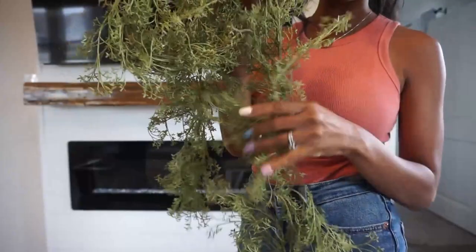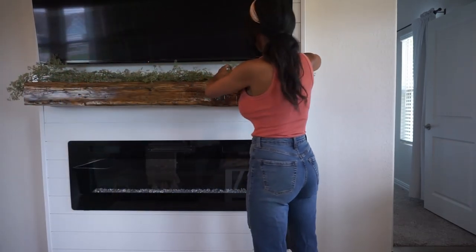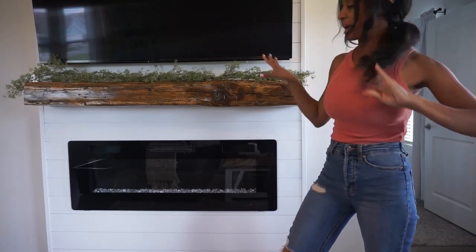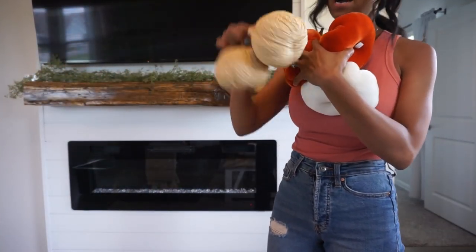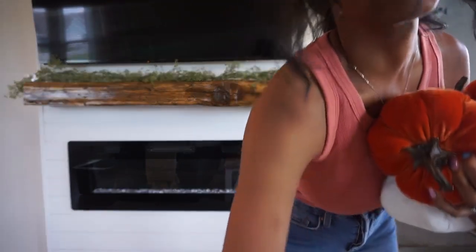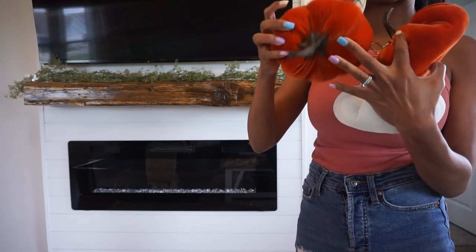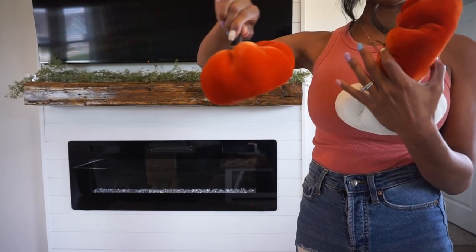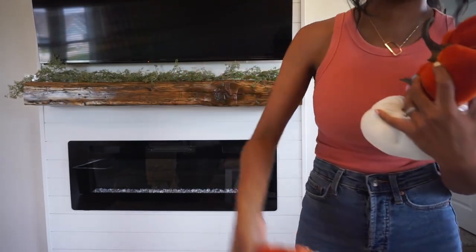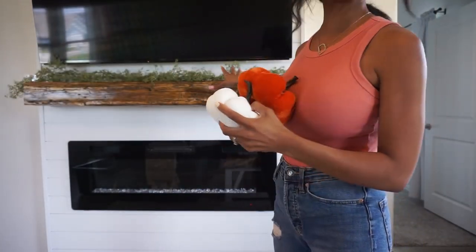I love the florals — I feel like they're completely fall. And that's kind of going to be our base for our pumpkins. These pumpkins are from Target — they have the dark ones. I'm also going to use these pumpkins I had from last year or the year before from my local grocery store in California, but I'm sure you can find classic pumpkins anywhere. I just love them. And then the same ones in white — the stems are just so pretty. So I'm going to gather all the pumpkins I'm going to use and then start.